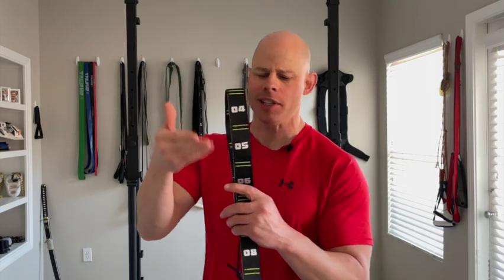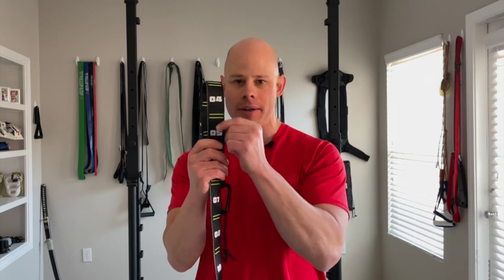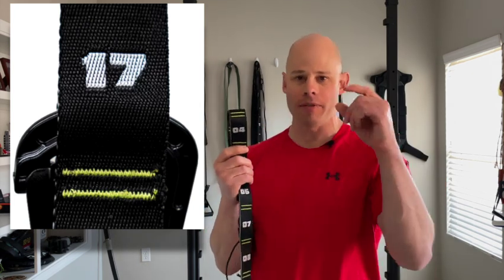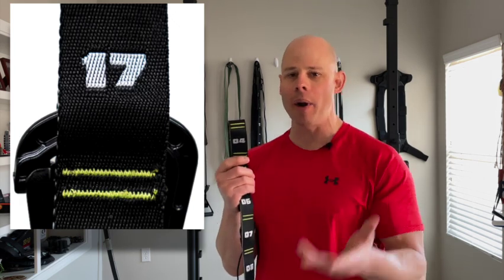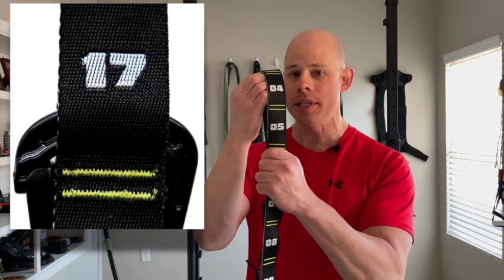I got an email asking if the numerical quantification was just a gimmick — is it really that important? It's one of those things that once you start using it, you wonder how you ever went without it. The ability to have the rings consistently level due to that numerical quantification makes your setup a heck of a lot simpler. More so, it makes your workouts more consistent because ring height is a progressive or regressive variable in many calisthenics exercises. If your rings are off by a few inches workout to workout, you could get a false positive that you're making progress — or going backwards — when really the rings just aren't at the same height. Moreover, these are stitched in, which I definitely recommend, as printed markings in gyms always wear off and fray.